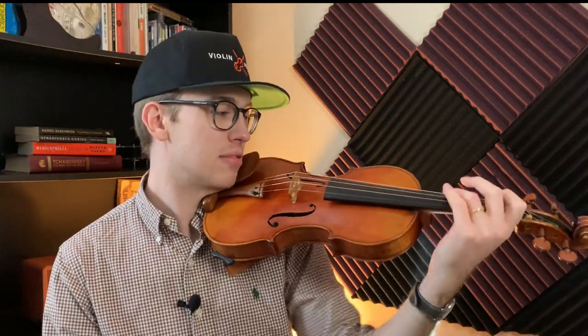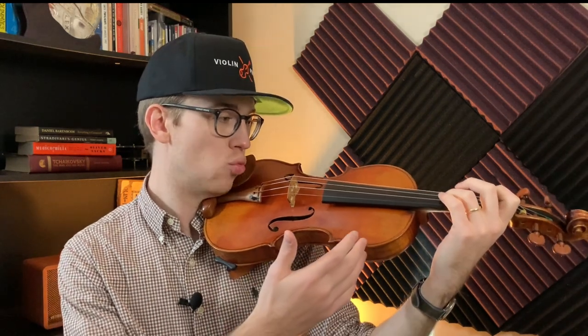I see this all the time. I teach a lot of Suzuki book one and I notice that sometimes students try to be clever and see if they can hold their finger down without having to move their fingers a lot. What they'll tend to do is use a lot of the wrist to get all the fingers down. However, this is a proper left-hand position over here.